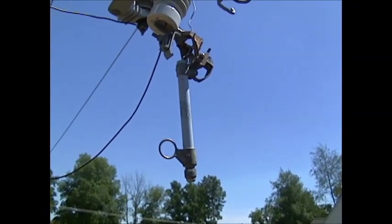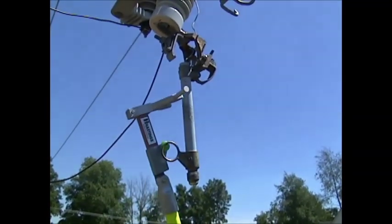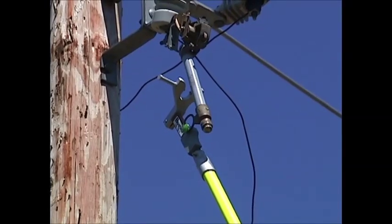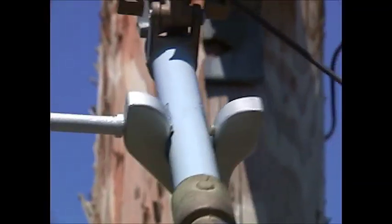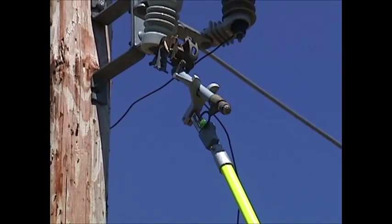The key to the fuse claw is taking your green tab and inserting it into the eye of your fuse, as you can see the operator doing here. Once you have your green tab inserted, simply pull backwards or pull down on your telepole, and you can see that the fuse locks itself securely in place by the spring-loaded tabs.